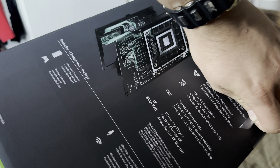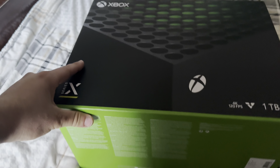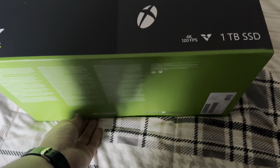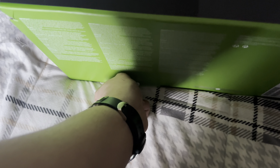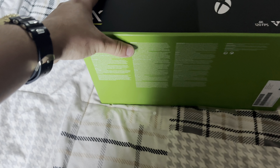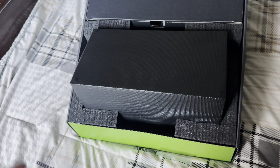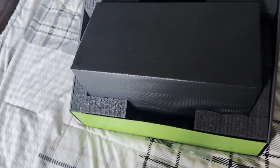Let's open it up. I'm gonna pull both tabs. There are four stickers — alright guys, now since we opened the four stickers, moment of truth. Yes sir, this is like a dream that came true. We have our Xbox right here.